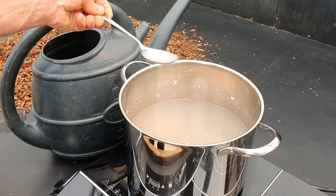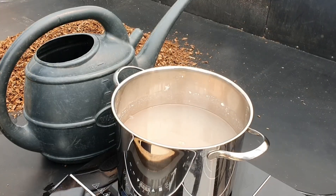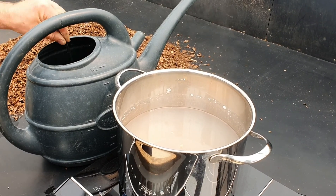Use approximately two tablespoons to every five liters of water. This can be made stronger when the weather is wet and slugs are more active.